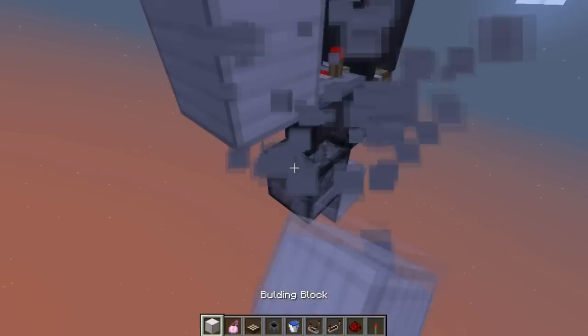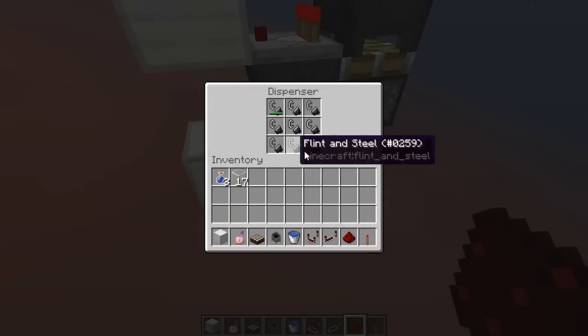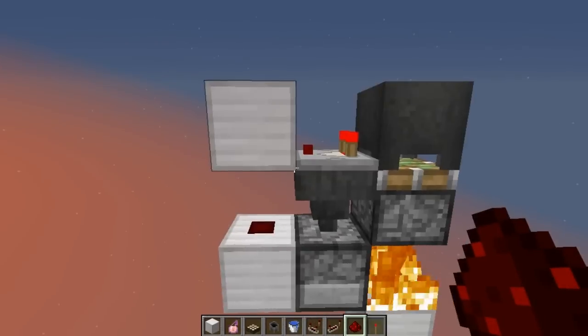To take an output, we're going to put a block here and redstone dust — that's going to power this dispenser. And that's why this can't be a solid block, otherwise it would power this piston.